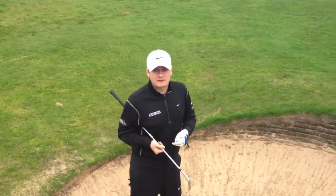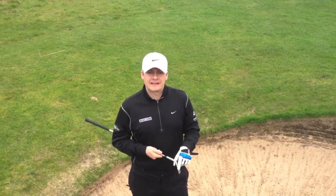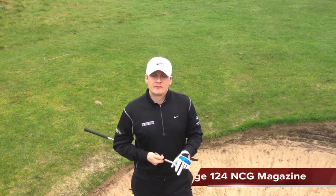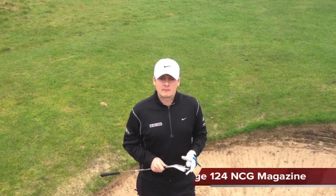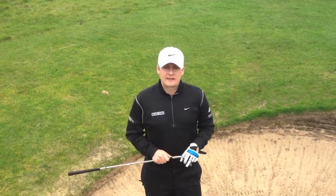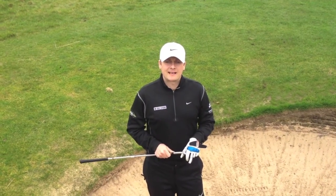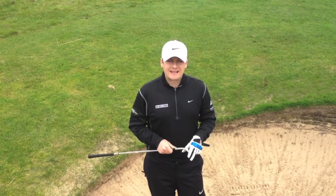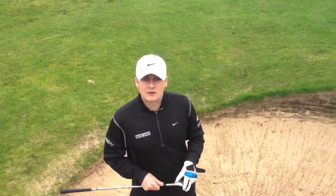Hello again and welcome to another episode of Golf Studio TV. Today we're going to talk about the plugged liner bunker. This month I'm featured in National Club Golf Magazine coaching the plugged liner bunker shot, and it looks great on camera in an edited magazine, but a lot of my clients have said to me, yeah it looks good Daniel, but how do you actually play the shot? So today I'm going to demonstrate the plugged liner bunker.